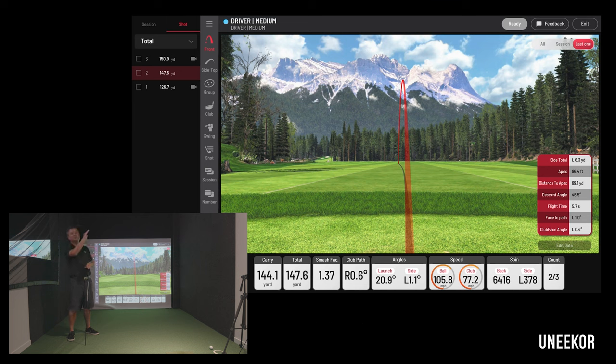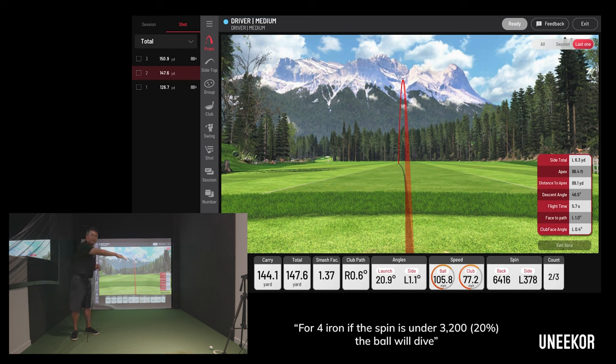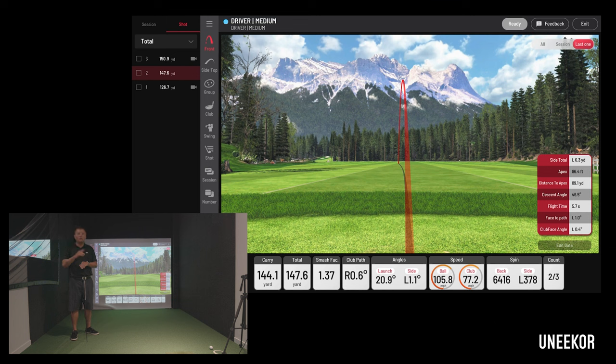For a 4 iron, you ideally want about 4000 RPM of backspin, but you can go as low as 3800. If you drop below 3000 RPM, the ball is going to die with a lower trajectory. So you can only get away with about 800 RPM of variance on a long iron. For pitching wedge, about 10,000 RPM is ideal, and you can afford to lose almost 2000 RPM and still get a nice ball flight with good stopping power.